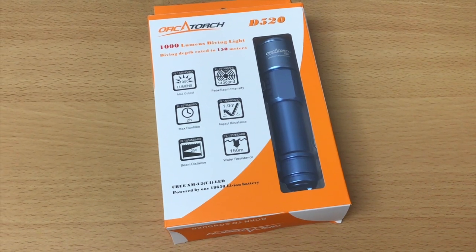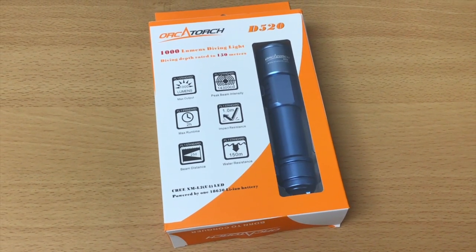First off, you're going to need two dive lights — a primary light and a backup light. As part of our package, we've included the Orca Torch D520 as the primary dive light. This is a compact light that offers a lot of power, giving a thousand lumens of brightness with a fairly wide beam angle of about 72 degrees.